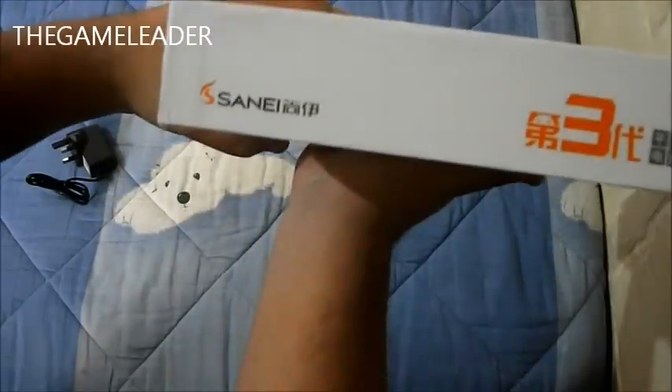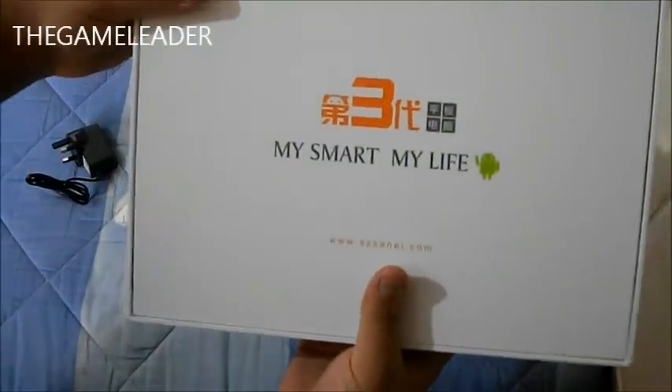Take a look at the side, we have again Sun A. Take a look at the back: MySmart, MyLife.